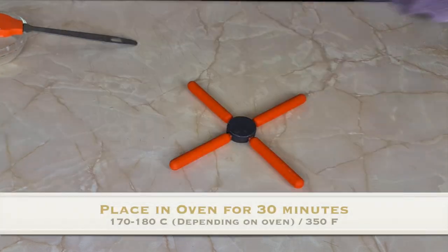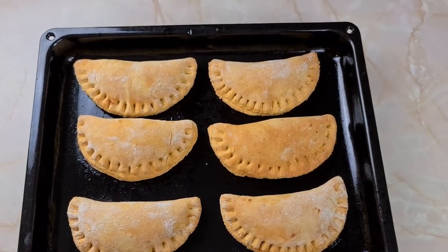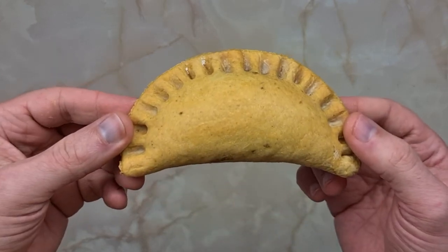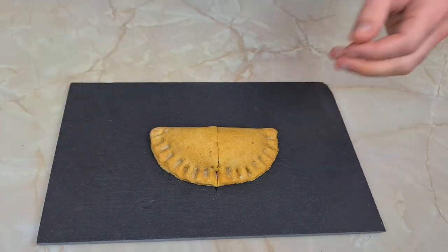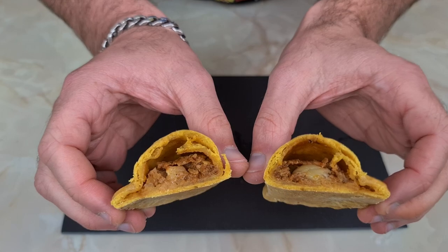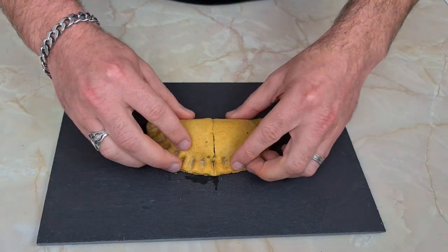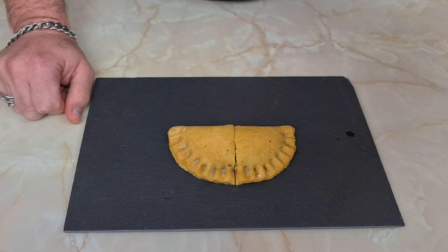Bung them in the oven for 30 minutes on 180 degrees C. Look at these bad boys! Let's check this out — look at how perfect that is. Oh my goodness. Flipping hell. Leon, mate, you're a legend. I'm going to film the bite reaction — here goes. Burnt myself! I had to let them cool down to room temperature outside. I burnt my mouth.